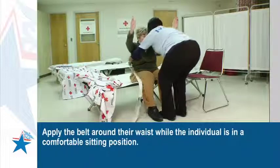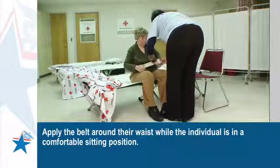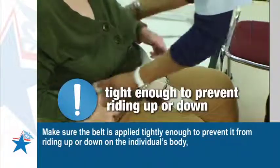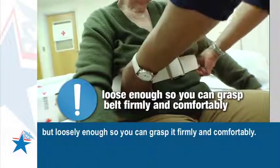Apply the belt around their waist while the individual is in a comfortable sitting position. Make sure the belt is applied tightly enough to prevent it from riding up or down on the individual's body, but loosely enough so you can grasp it firmly and comfortably.